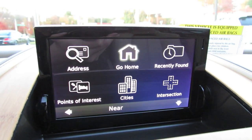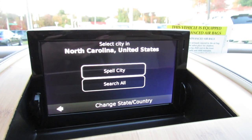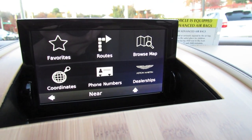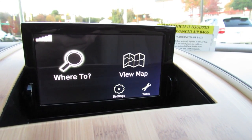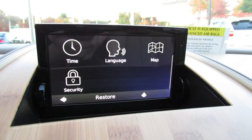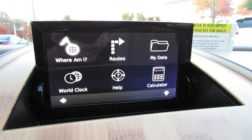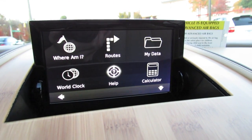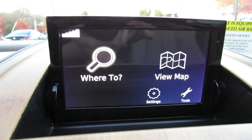Very stealthily designed with the black and gray. You can put in addresses, and you also have a back button down on the center stack. Nearby Aston dealerships, settings, tools, where you are currently, different routes, data, calculator. Very simple to use — gotta love Garmin systems.